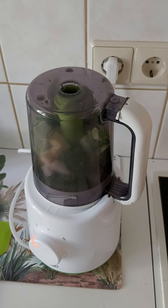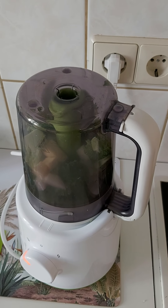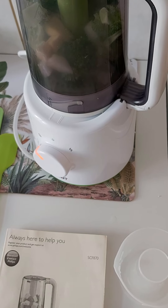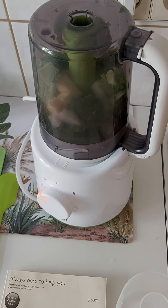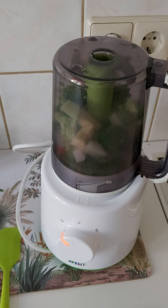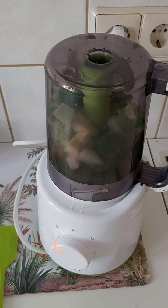One important thing from the manual: if you want to use this device twice in a row, you will have to make a pause of 10 minutes between uses. So now we will just wait for the lunch to be done — I hope the baby will sleep until then. When it's finished I'll continue explaining in real time.